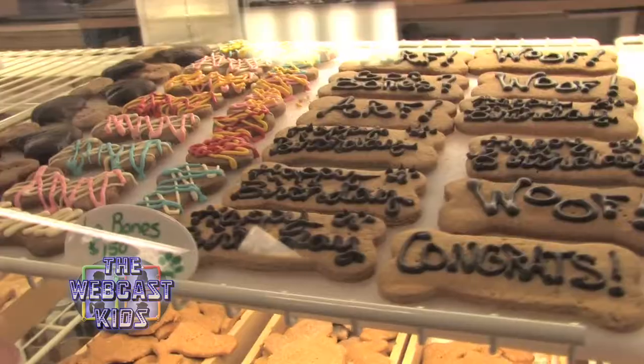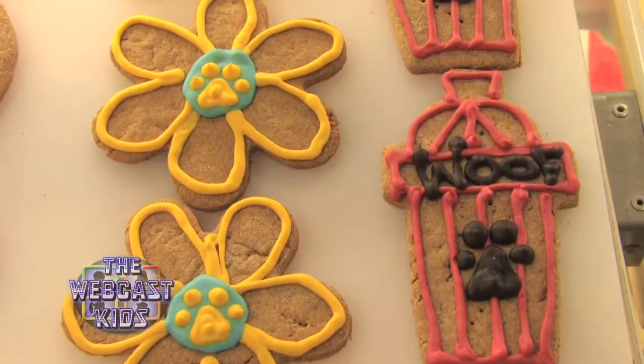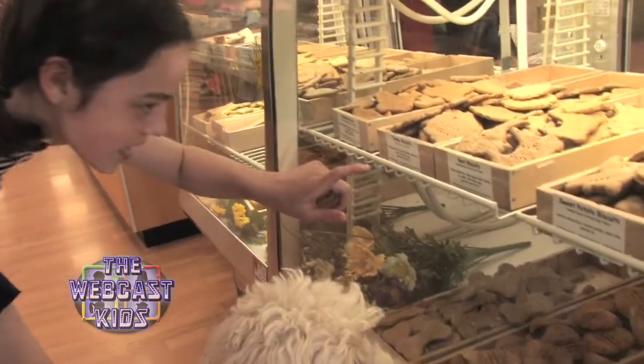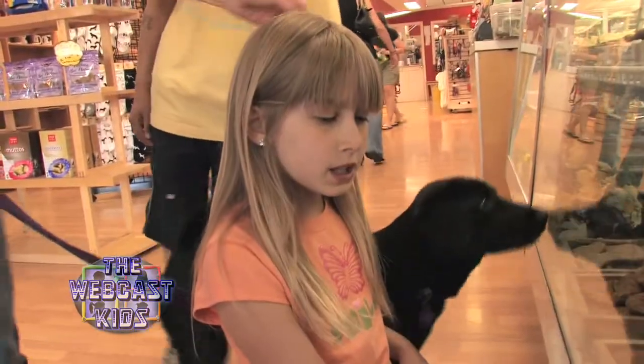I think this is good! Those look good. Look at the fire agents, and the turkey biscuits and beef biscuits. How do you look at your bones? I think he might like the pizza ones.